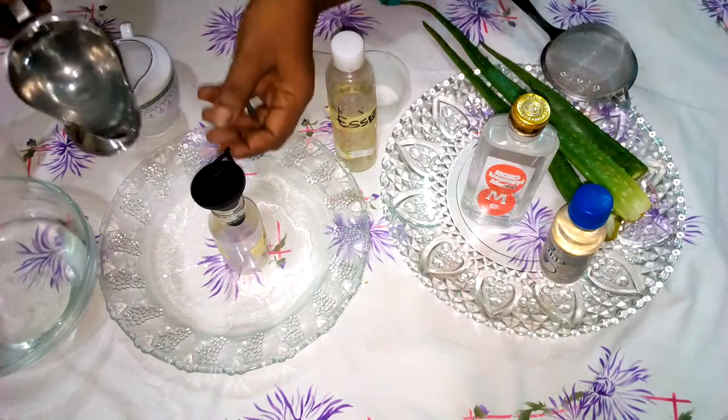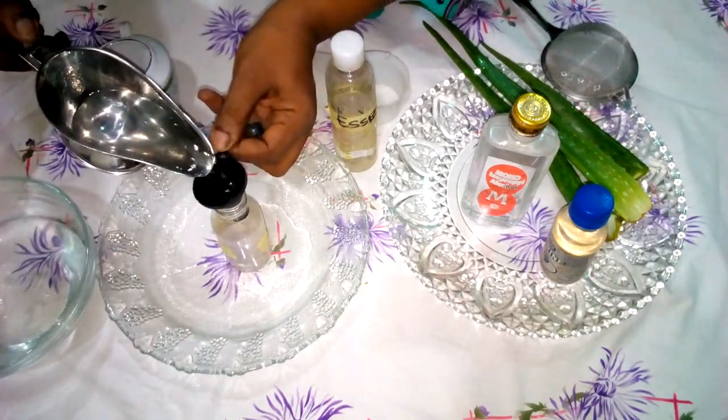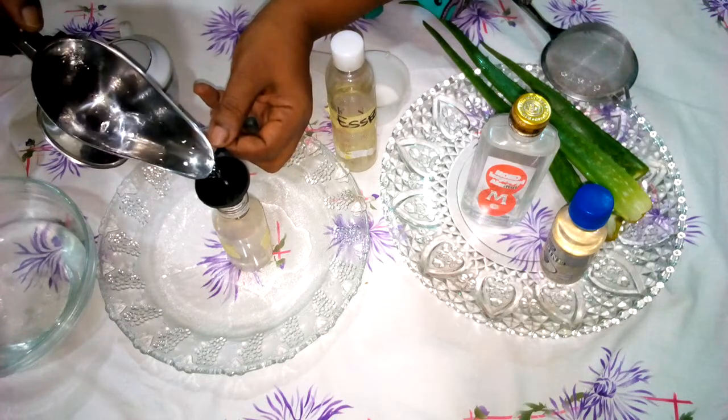You have to be careful when handling this because the alcohol is highly inflammable. So when you have children around, you have to be very, very careful.